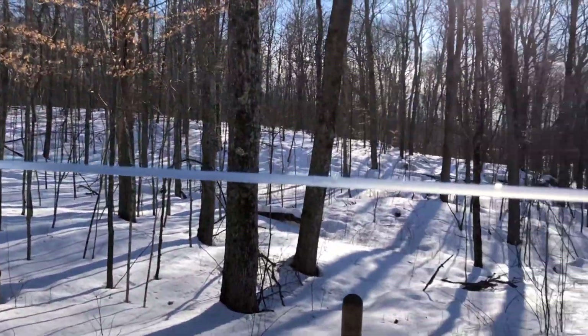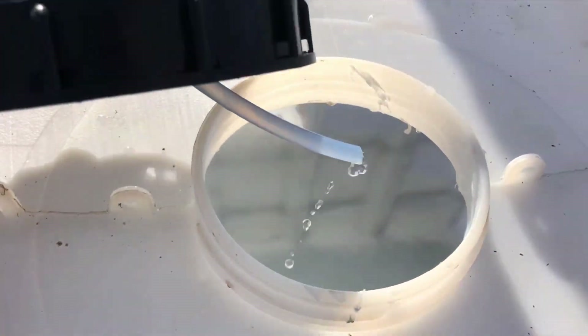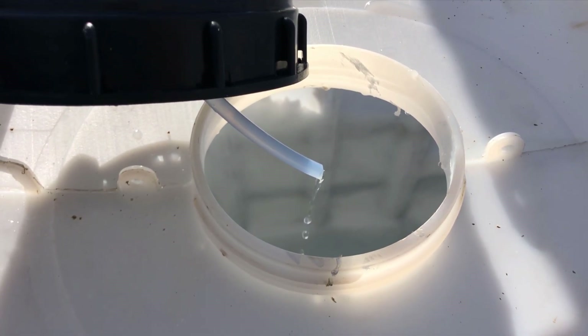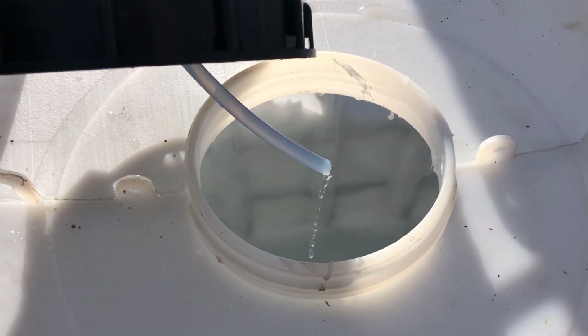It's February 26th — we've got 30 taps on this 3/16 inch line and it's running pretty good on natural vacuum. I could put a little diaphragm vacuum pump on this. It's going pretty good at 2–3 o'clock in the afternoon.